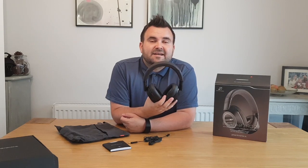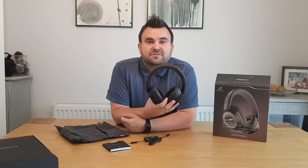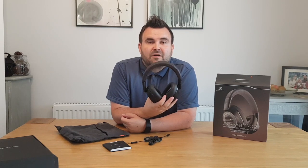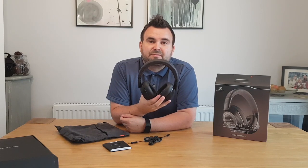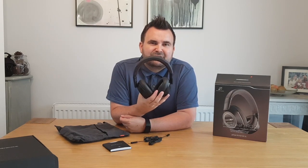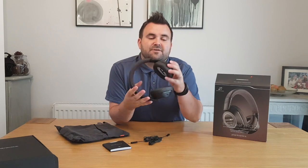Another feature of these headphones is they can connect to up to two devices at any one time. So for example, you could connect your mobile phone whilst you're connected to the TV watching your favourite football match, and the moment a call comes through you'd still be able to take that call on these headphones, thanks to the built-in mic and the hands-free capability. Again, another really handy feature.